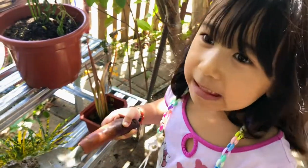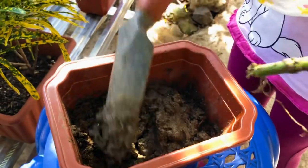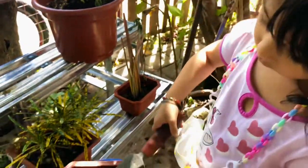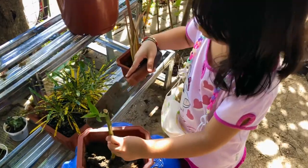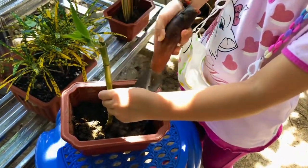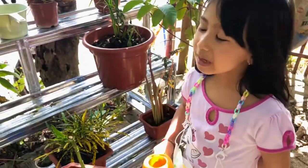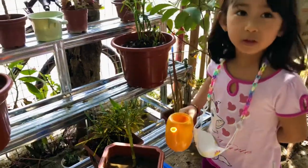Let's start planting. Let's put soil on the pot. My grandpa helped me put soil and water in the pot. Now water the plant and put it under the sunlight.